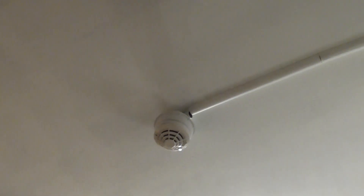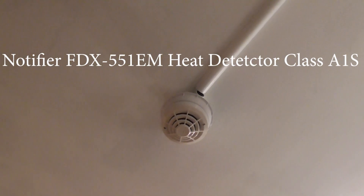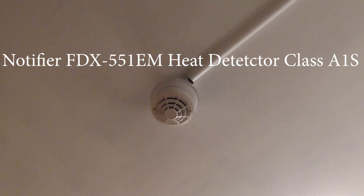Two Notifier call points, and if we go up the loop, over here we have a Notifier heat detector. I'll put the model number on the screen — I think this might be an SDX or something like that. I can't remember off the top of my head, but yeah we've got a heat detector.